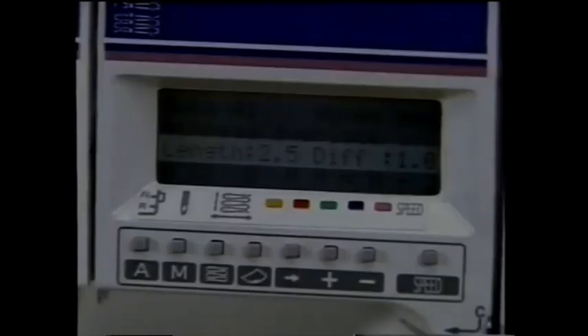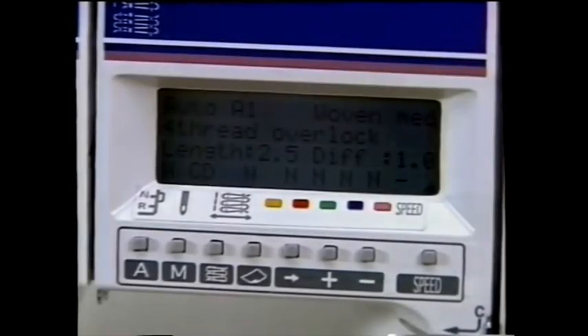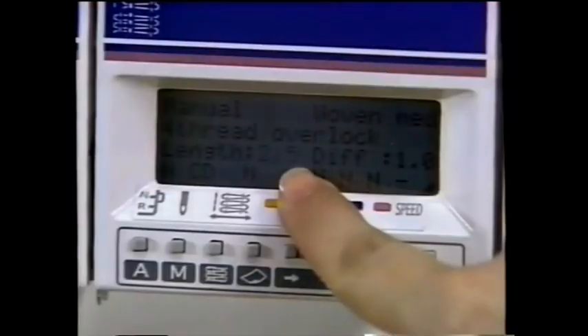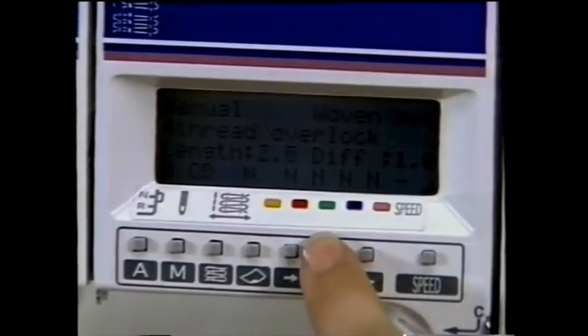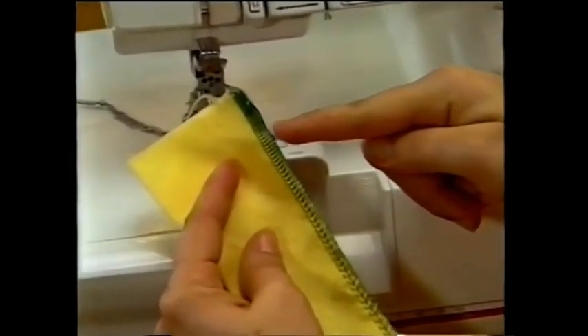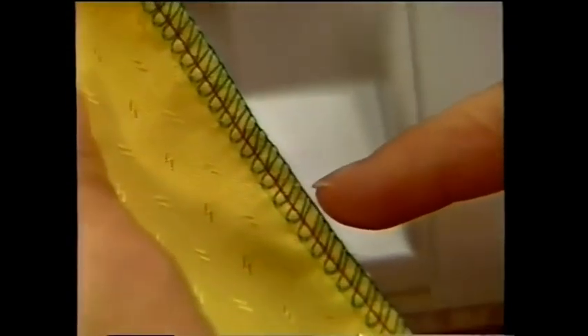Your Husqvarna Husky Lock 936 automatically sets your stitch length and differential feed for your selected stitch and fabric. For certain techniques like gathering, you may want to override these settings. The automatic stitch length will accommodate most any fabric, but you may want to fine-tune it — use a short stitch length on lightweight fabrics; longer stitch lengths can be used for specialty techniques such as gathering and with heavier fabrics and threads.